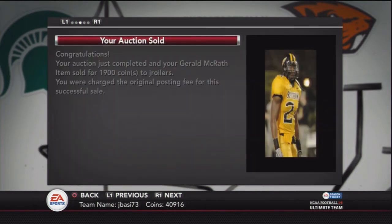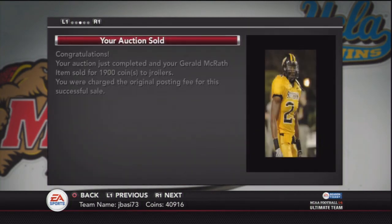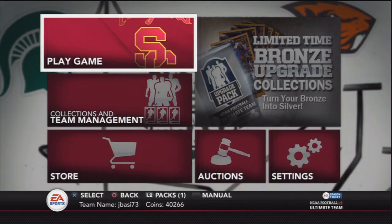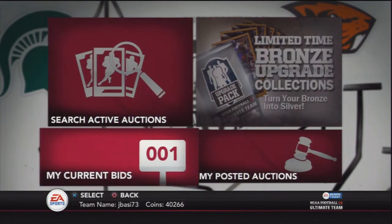One of the silver DBs sold for 1,000, and then that linebacker that fit the collection sold instantly for 1,900 coins — pretty much 2,000 coins — and I could have milked a lot more out of him. That was a mistake I made, but for you guys for future reference it's just trial and error. You'll get used to it as you do it more, and I'm sure I'll remember to check the collections going forward.